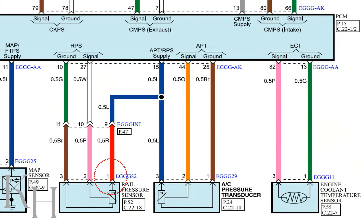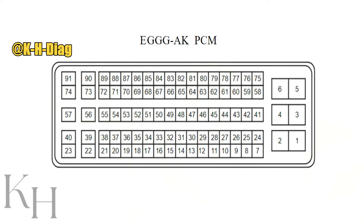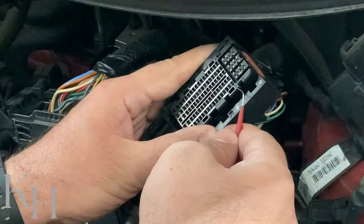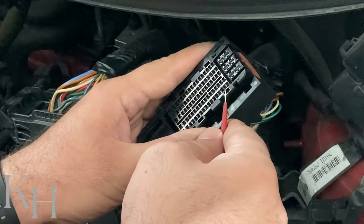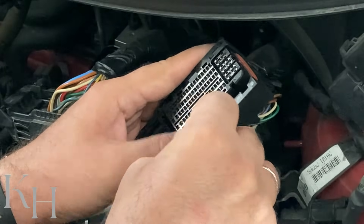As you see on the screen, pin number one on the rail pressure sensor — the red wire — is actually the power supply, which comes to pin number 15 on the triple G AK connector on the ECM. As you see, the wire color has already changed: the wire was red on the rail pressure sensor side, but on the PCM side it has turned to blue. Let's locate pin number 15. Here you can see the triple G AK connector, and we are looking for pin number 15. Checking the connector, I have number seven here, so counting: seven, eight, nine, ten, eleven, twelve, thirteen, fourteen — and fifteen. This is pin number 15.